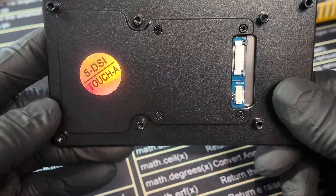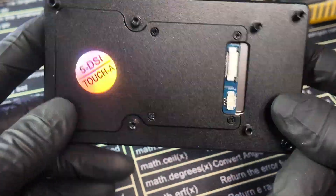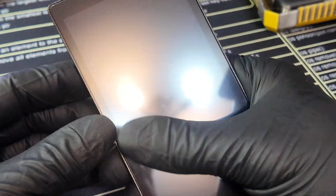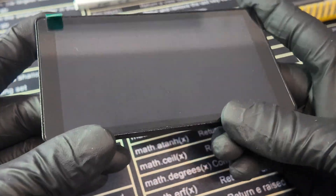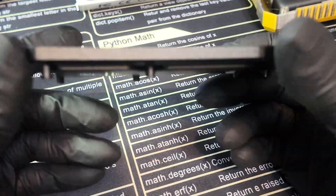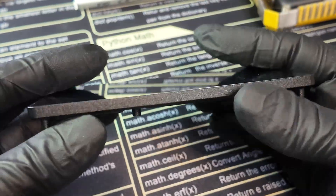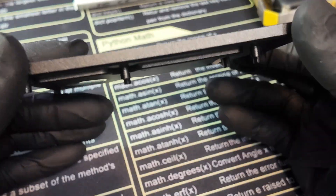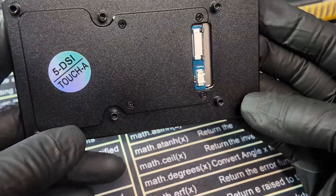Moving on to the display — this display is beyond amazing. The 5DSi Touch A. It's one of the best screens; it kind of feels like you're using an iPhone. Raspberry Pi OS and Linux in general aren't really made for touchscreens, but this one is exceptional. WaveShare did a really good job on this display.